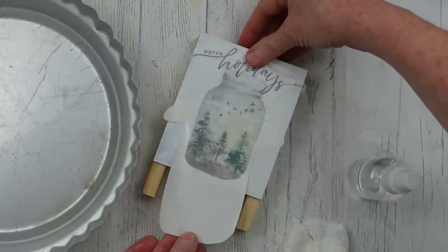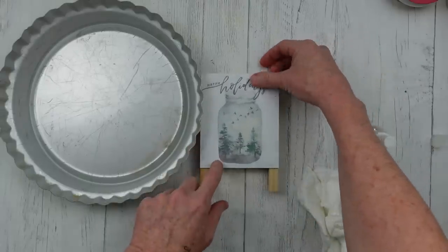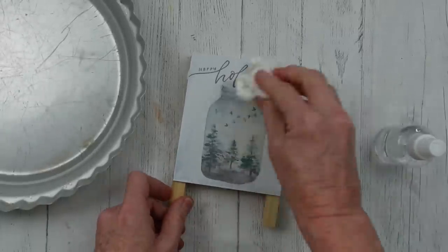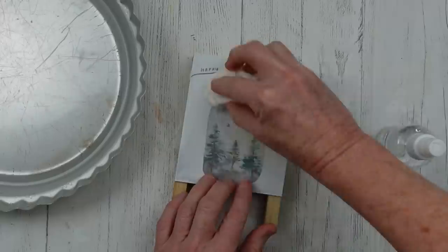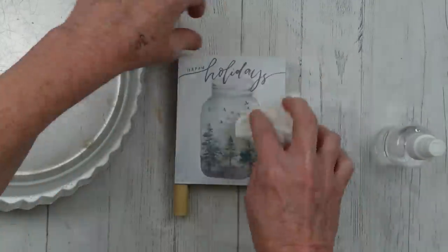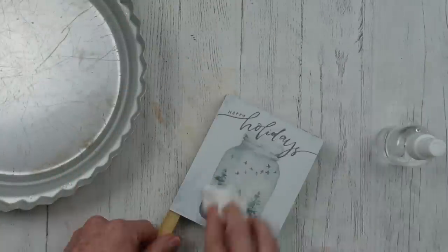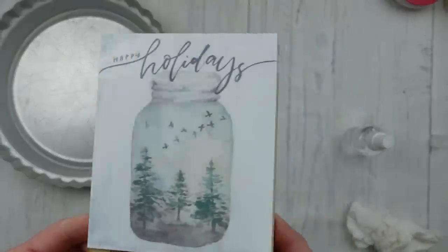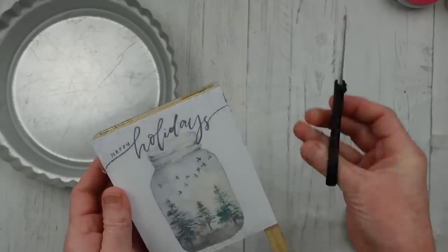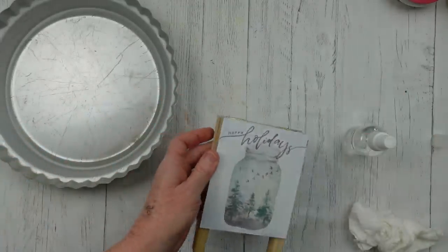Once it's in place, pat it down flat — doing a flat surface is a little easier in my opinion. There's so much versatility with these decals. I absolutely love them and the customer service is fantastic. I have a little overhang here, so I'm trimming that off with scissors. I bumped the edge a bit but that's all right because I'm going to go around and sand.